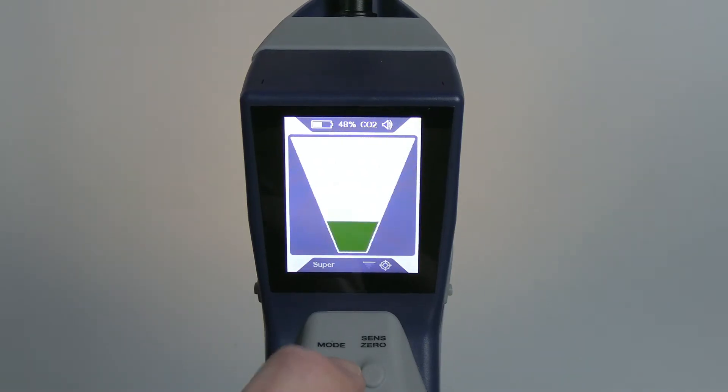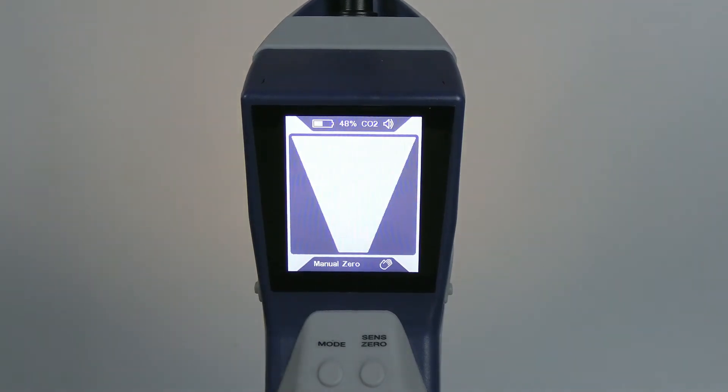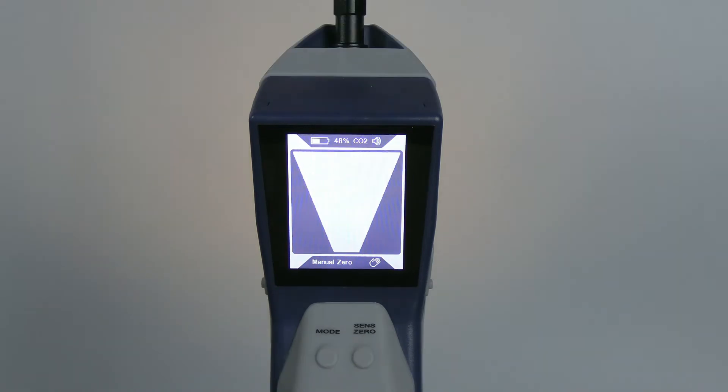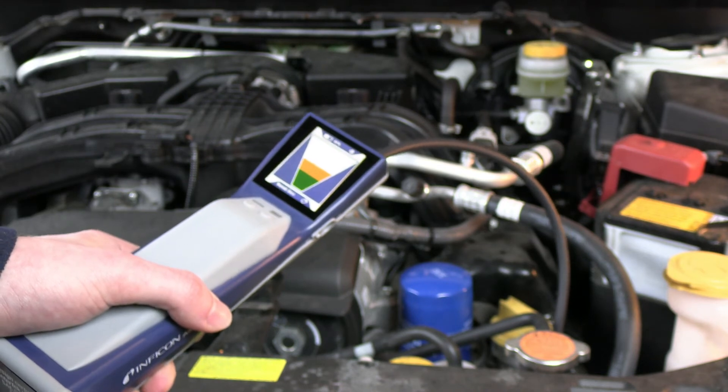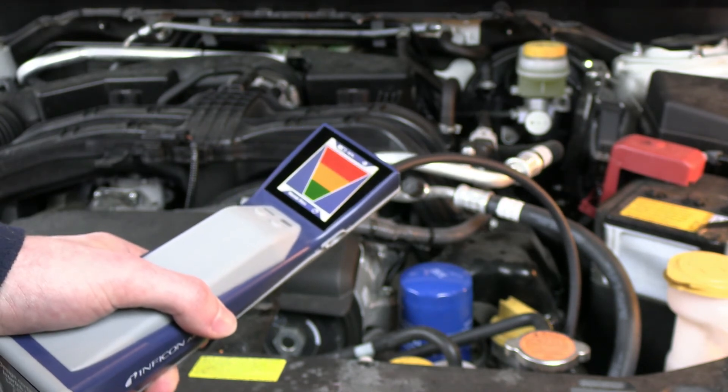In manual zero mode, the AST300 ppm will only zero to the background refrigerant by pressing the sense zero button. An on-screen indicator will flash briefly to indicate a new zero point is being set. While in manual zero mode, the beep rate increases or decreases with changes in refrigerant concentration.